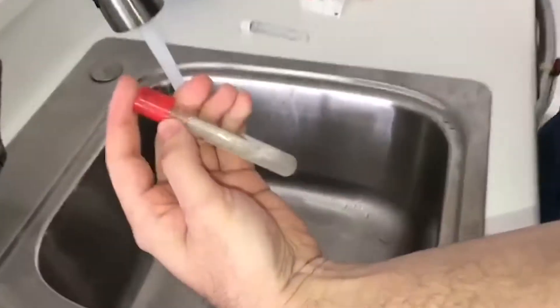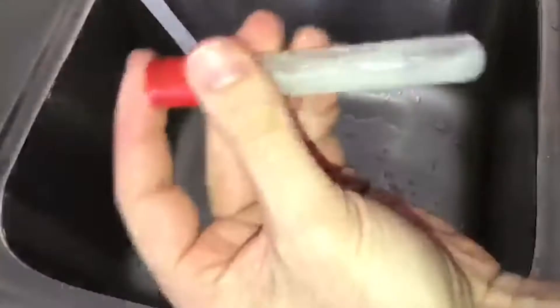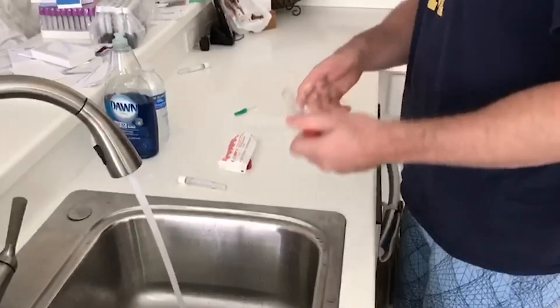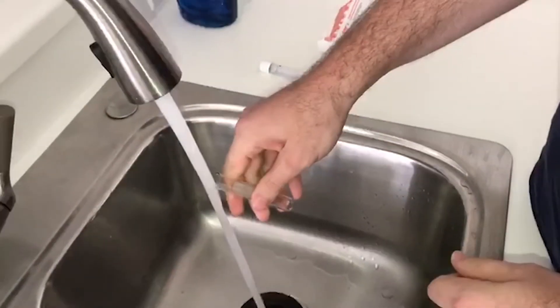Vigorously shake it and figure out if there's anything coming off the wall. Take a look at that — you can really see there's obviously stuff coming off the wall, and that's going into your patient. You can grab the other two from the same batch if you want.